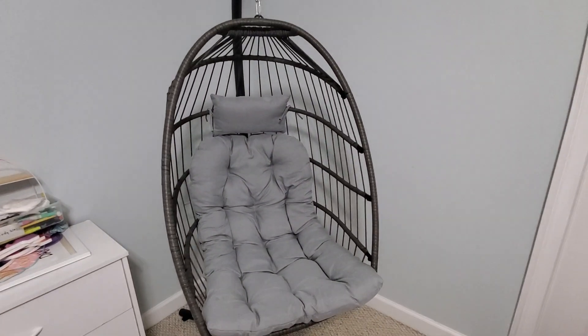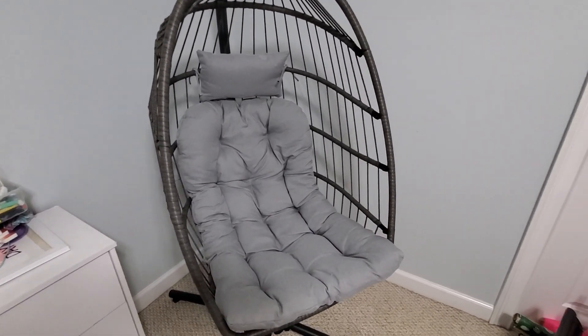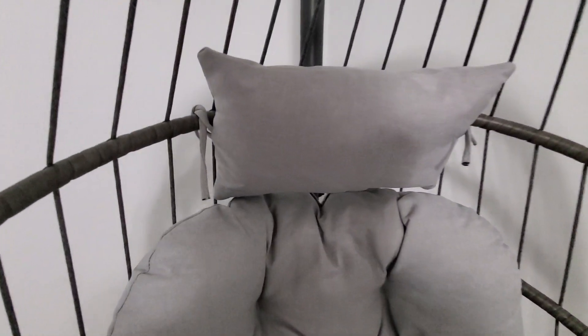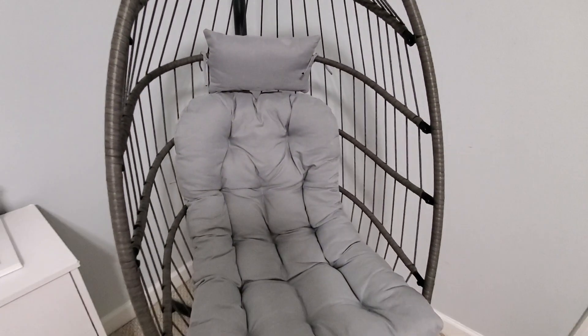This chair is also very comfortable. It can hold a good amount of weight — I'm not sure what the weight limit is, but I know it can hold myself as a grown adult. It also is very padded down here in the cushion. The cushion and the pillow are very easy to attach; they just tie on to the egg frame right here. Very comfortable chair to sit in.